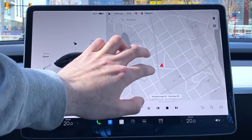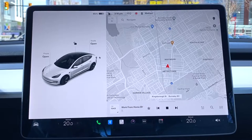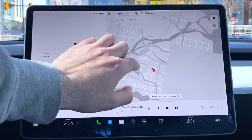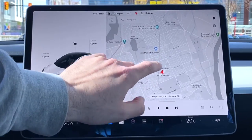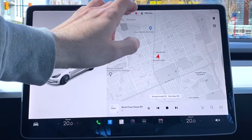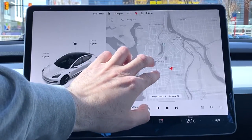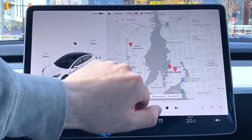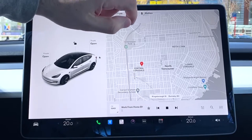You can zoom in and zoom out on the touchscreen interface. This must be running Apple software or Apple integration — it's definitely not Android. It's so smooth to the touch. I don't have premium connectivity so it takes a little longer to load, but you'll see icons pop up for popular nearby places. If you zoom out, you'll see some red spots — those are superchargers.